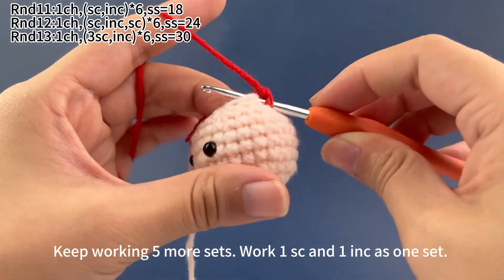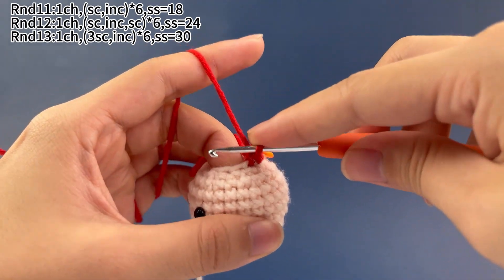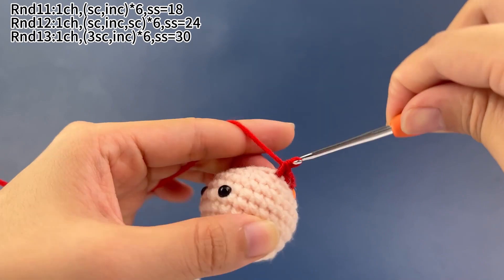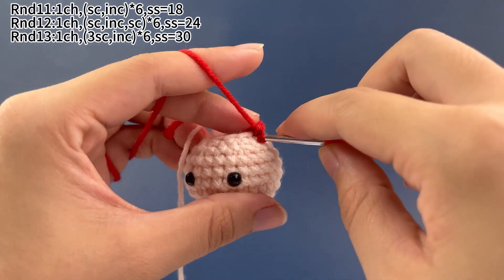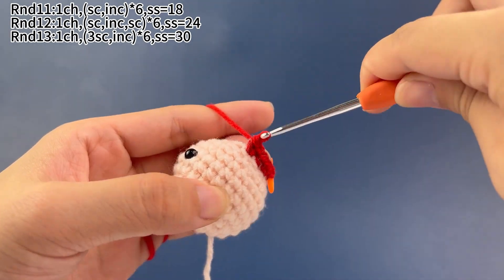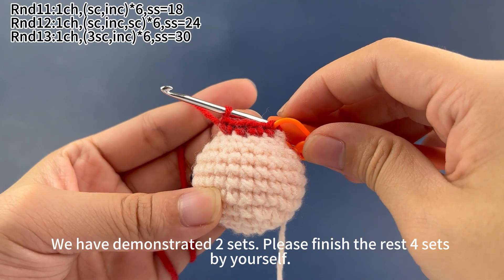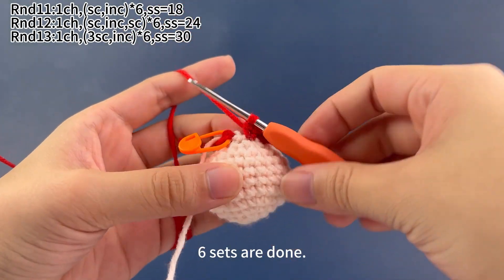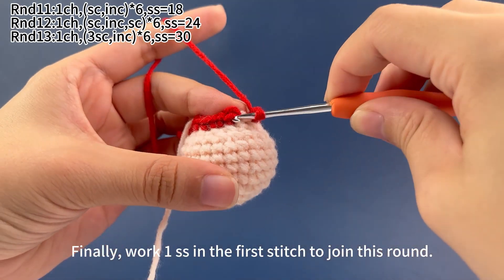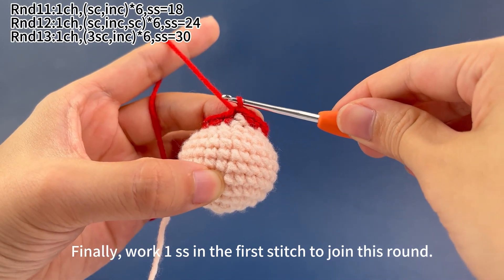Now the second set: work 1 single crochet first. Next, work 1 increase, which means working 2 single crochets in the same stitch. Next, work 1 single crochet in the same stitch. The second set is done. We have demonstrated 2 sets. Please finish the rest of 4 sets by yourself, working 1 single crochet and 1 increase as 1 set. Now 6 sets are done. Remove the marker and work 1 slip stitch in the first stitch to join this round. Round 11 is done.